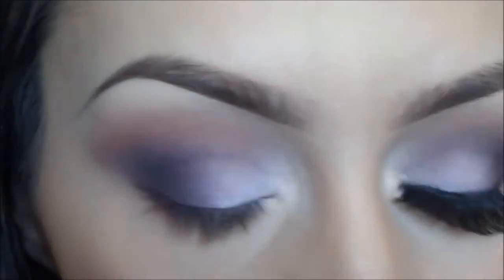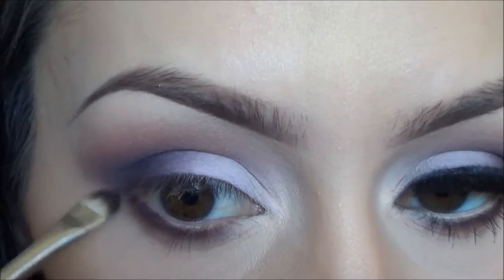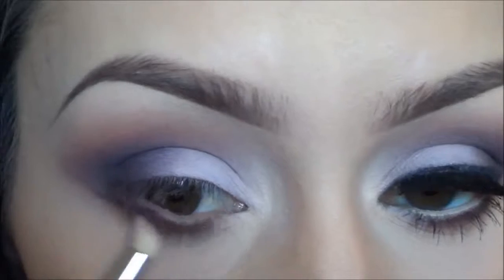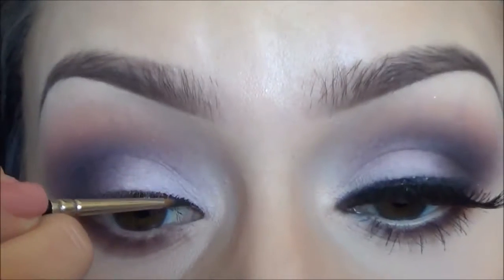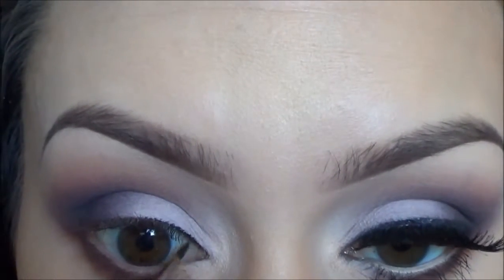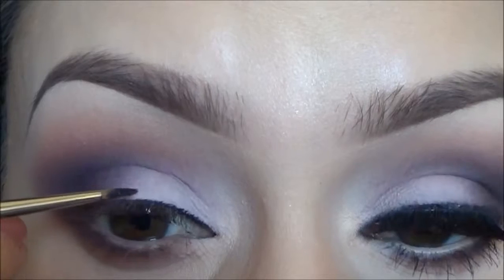Then I'm going to take the same purple color from the palette and run it along my lower lash line, pretty close to the lash line, not going too far down. I'll blend that out with my Sigma E40 pencil brush. Then I'm going to take a gel black eyeliner and run it as close to my lash line as possible — it doesn't have to be perfect — then go over it with the black eyeshadow from the palette and press that on top and blend it out.